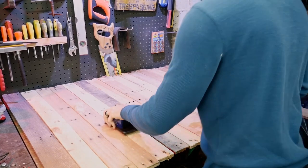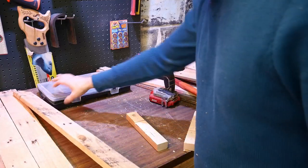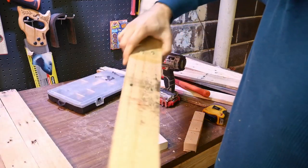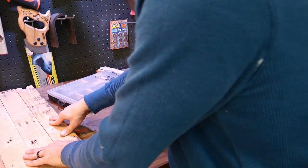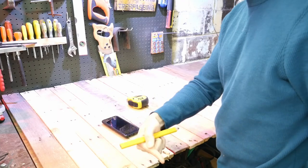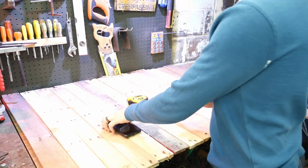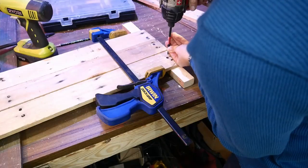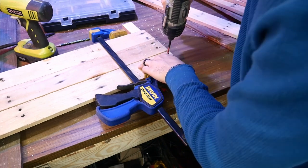I went through and organized all the boards I was going to use for the tabletop. Something really helpful was taking a pencil and marking a number on the top of each board — somewhere between one and sixteen boards. That way, when I measured or cut each board, I knew exactly where to put it so everything lined up on the tabletop when it was all said and done.